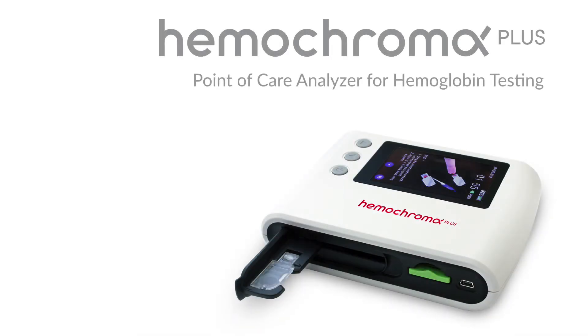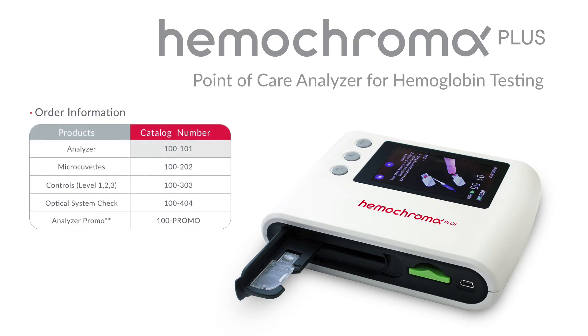The Hemochroma Plus Analyzer item number is 100-101. For more information, visit us on the web at immunostics.com.